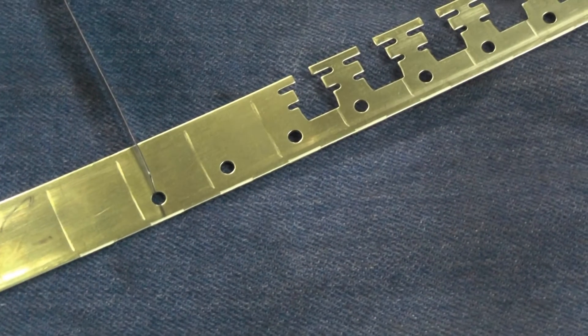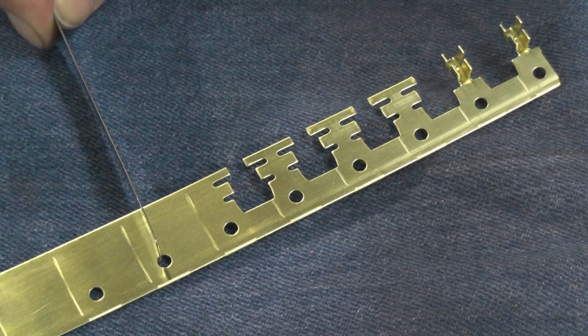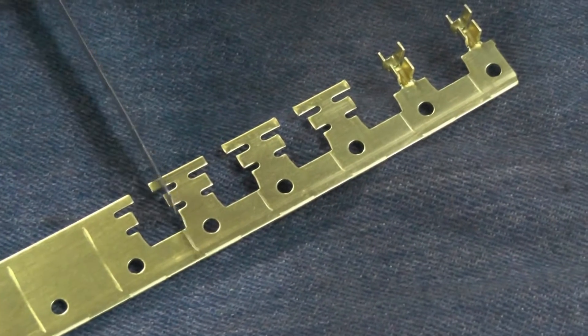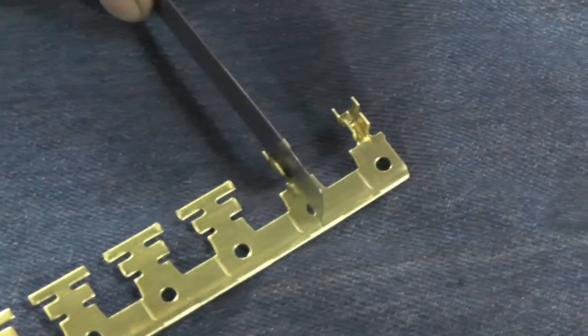The die progresses over, puts in the first hole, then it idles — in other words, no work is being done. It progresses over to the next station, notches out this area, idles again — no work. Idles, idles, and then it does a form.